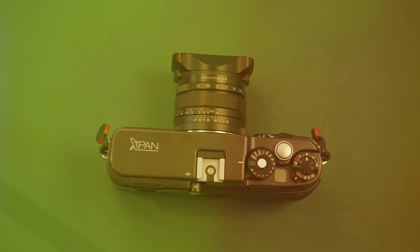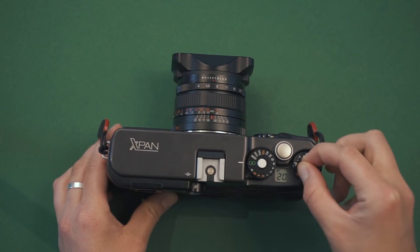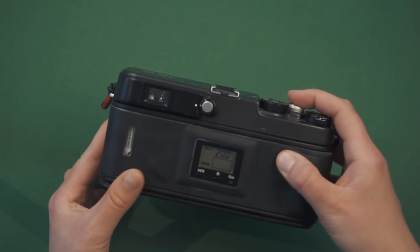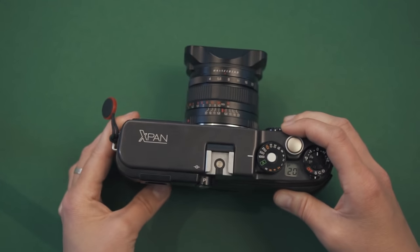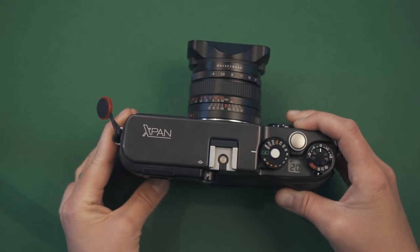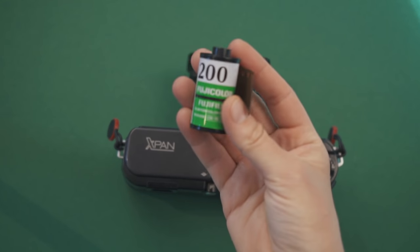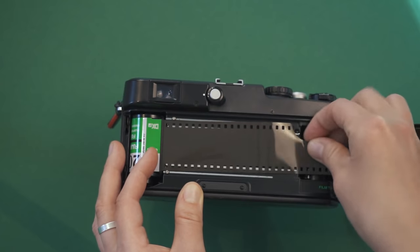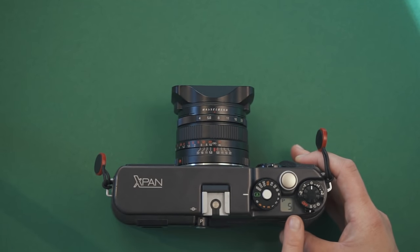Let's take a closer look at the camera. This is the switch to turn the camera on, either in single or continuous shooting mode or with a self-timer. On top, you can find the exposure compensation dial. Here we have the shutter speed dial, which will also be shown in the little LCD screen. You also have the possibility to choose aperture priority mode, and the camera will show you which speed it has selected. In this window you can see how many frames you have left — counting down as you shoot — because the camera automatically unwinds the whole roll and rewinds it back into its canister, which is useful if you accidentally open the bag, since your shot frames will be saved.